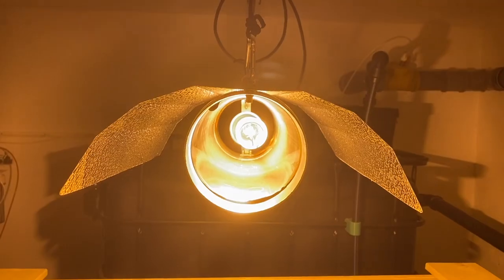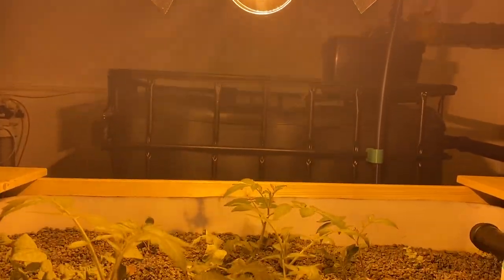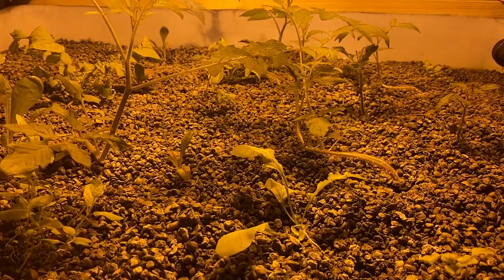We keep koi fish in a fish tank, we use a sump tank, and we have a biofilter at the highest point of the system. The whole setup is placed underground so there is no natural sunlight. We use a 600 watt grow light and so far it seems that the plants like it.